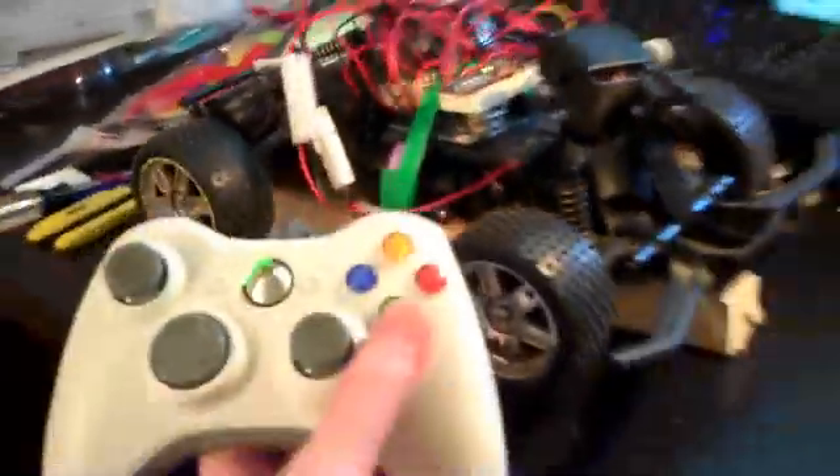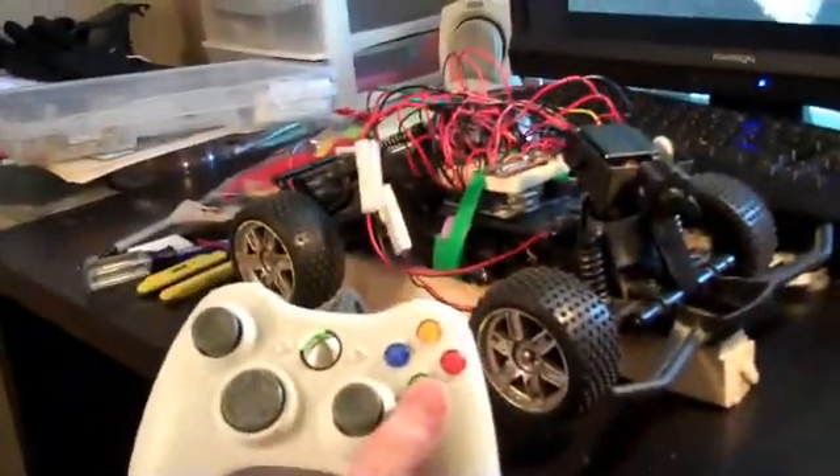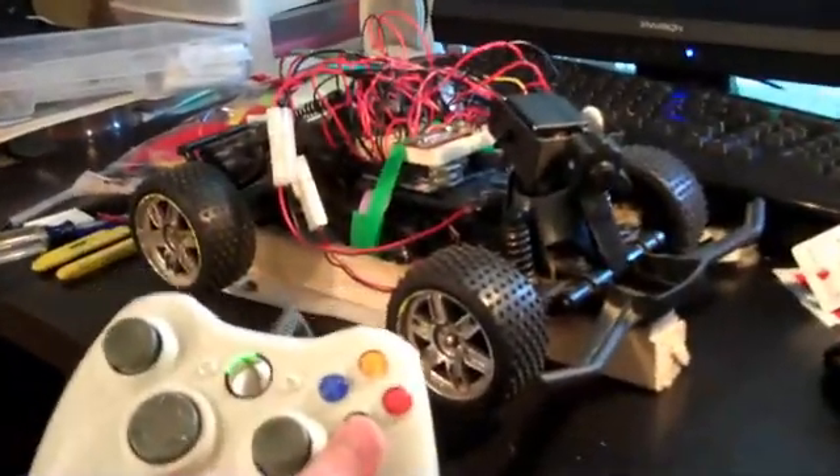I also rigged up a little siren in there. It's just a little loudspeaker. So when I hit the A button, it does a very annoying sound.